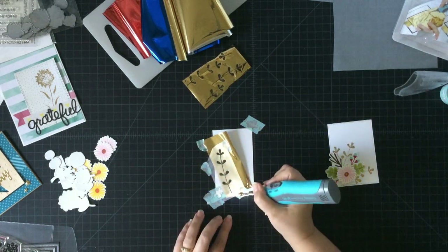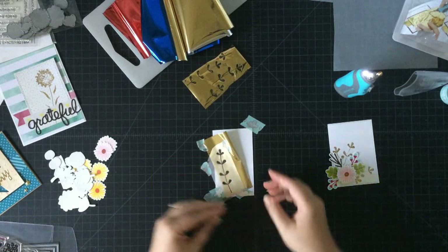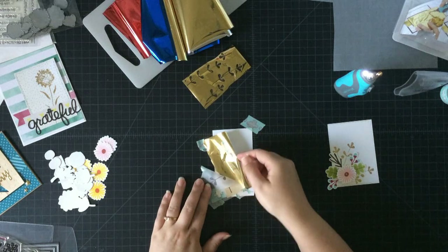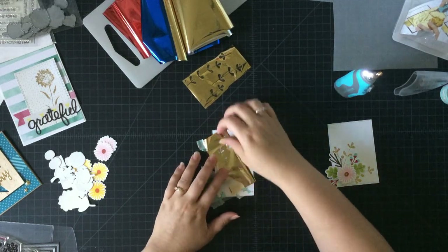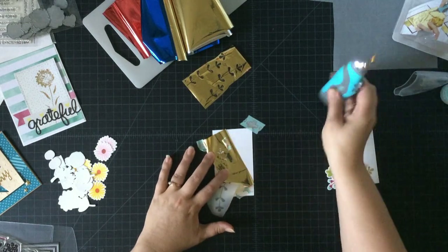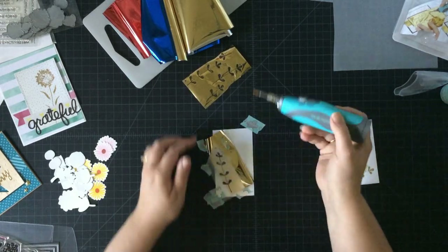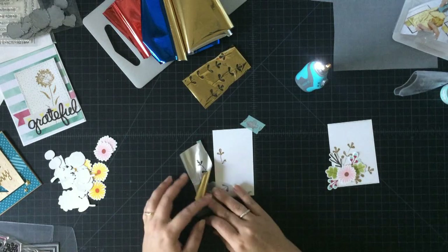I'm just going to continue on and I can keep moving the tracing paper and my gold foil as I go. One thing I want to show you is that you can lift up your gold foil and take a peek to see where you have or haven't transferred enough foil. That happens a little bit because you're going through another surface, so you can go back over where you've already been and put the rest of that foil down to finish off your image.